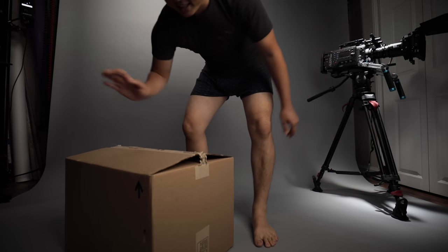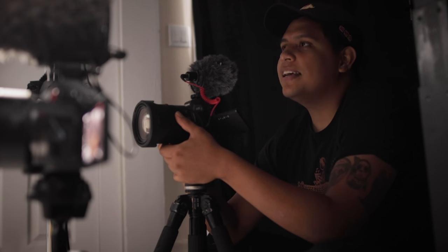Welcome to another video. I've got this package. Where's the camera? It's down here. I'm trying to be healthier, so I'm sitting on the floor.